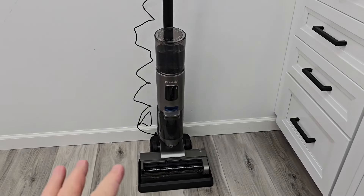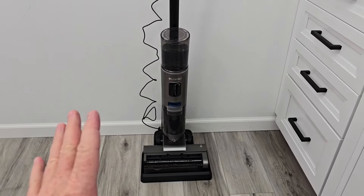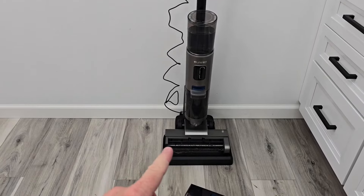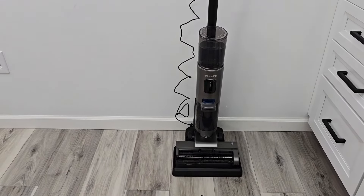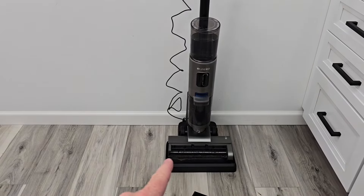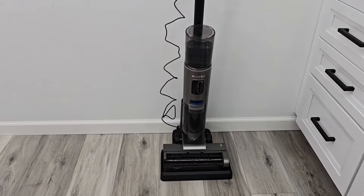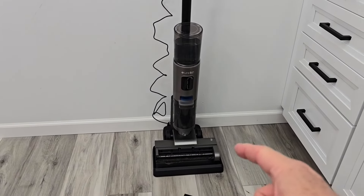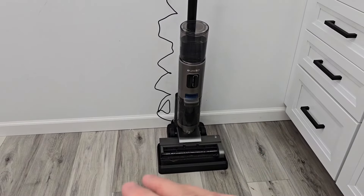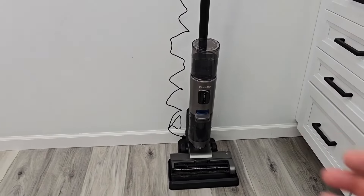I bought this with my own money — I spent $280 on this. It's on sale and it has a $15 coupon. If it was under $200, maybe. I think Ateneco's might be a little bit better. I'm sending this back; I'm not recommending this at all. I bought this with my own money, I was not paid for this video, and I absolutely love that I can say whatever I want about this.